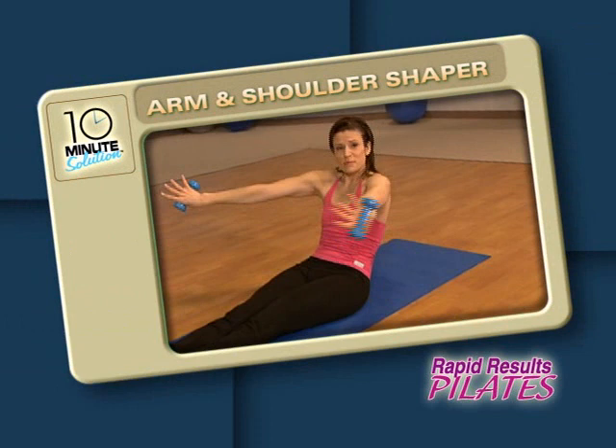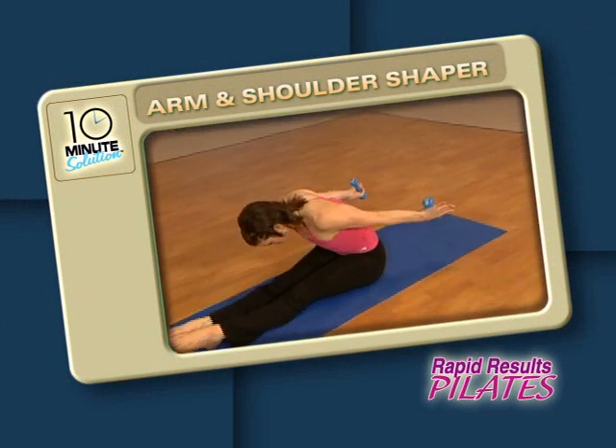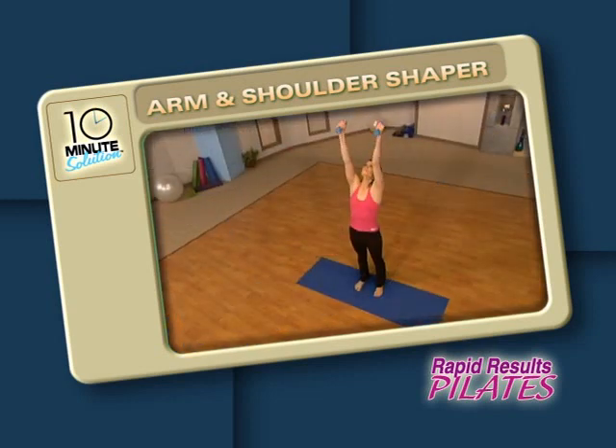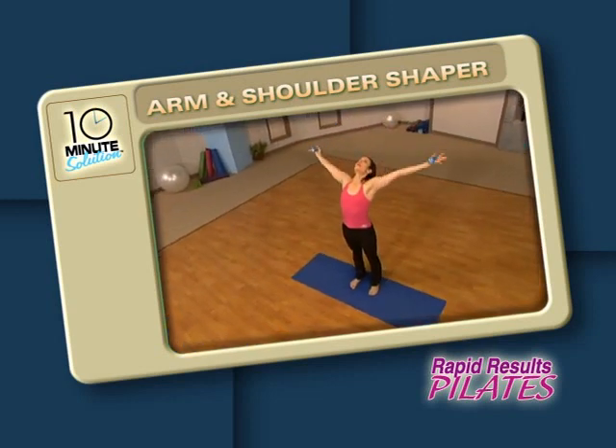Then grab a set of small hand weights for the Arm and Shoulder Shaper. Be prepared to sweat as you strengthen and sculpt those shoulders and upper arms with fun and effective Pilates-inspired upper body exercises.